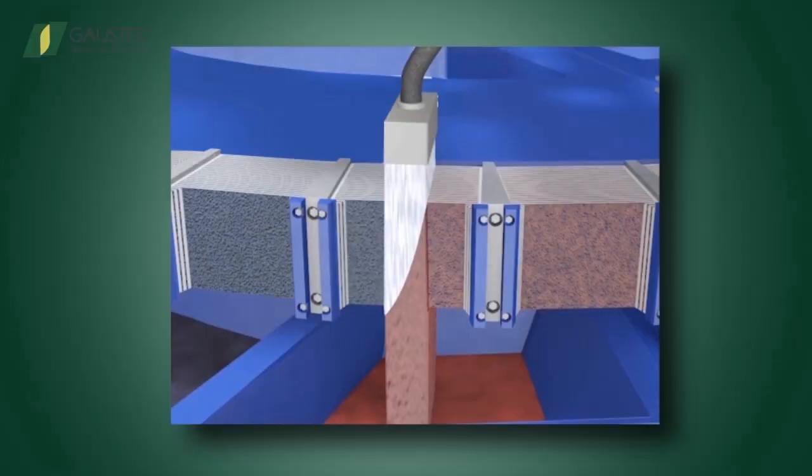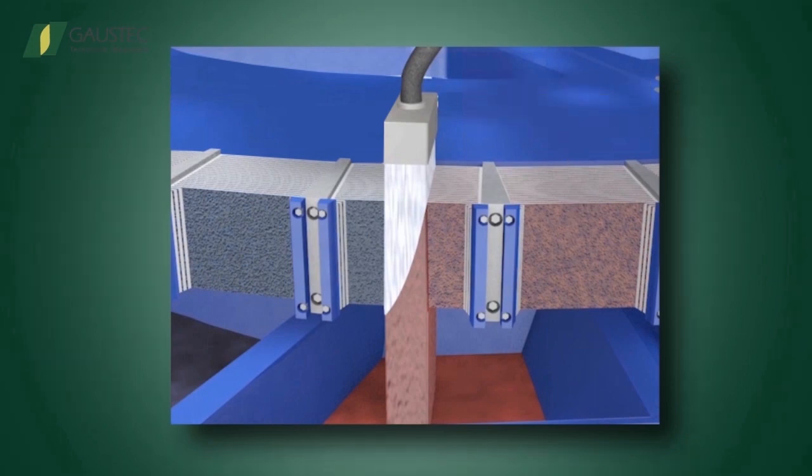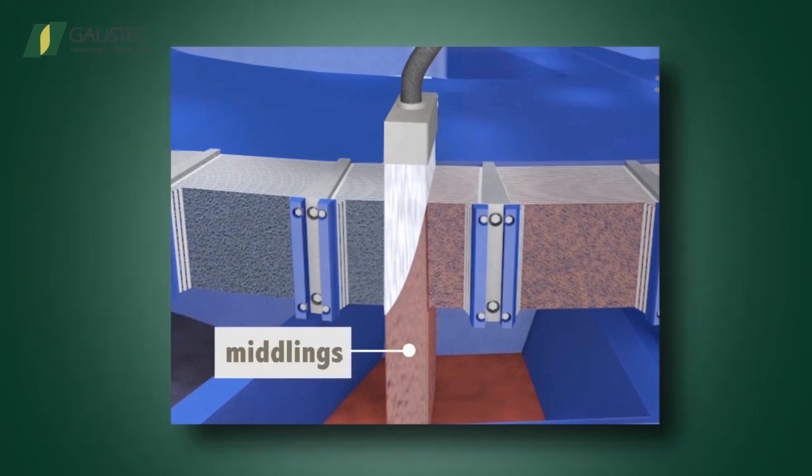At the middling section, the contaminants imprisoned inside the mags are washed out by water sprays with enough pressure to achieve the needed chemical quality. The middlings flow to the collecting launder and can eventually go back to the feeding section.